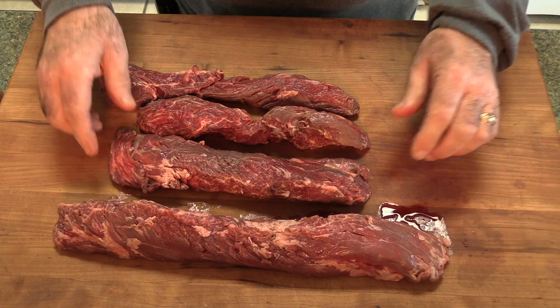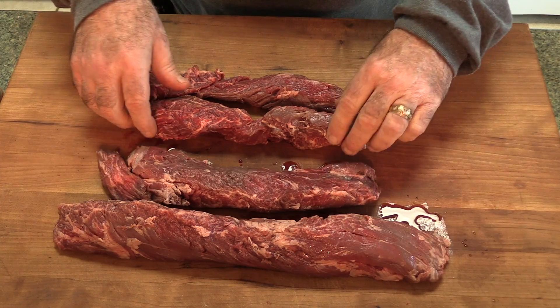If you look right here, this is the Hanger Steak. This is actually one entire steak. The Hanger Steak requires a pretty good bit of trimming — it's got some very tough sinew that runs down the center and silver skin. The great thing about this particular one is it came from Matador Prime Steak Company and it's already trimmed, already ready to season, already ready to go on a grill.